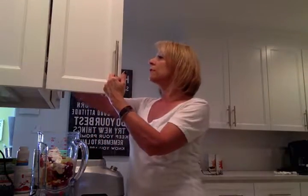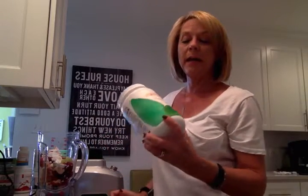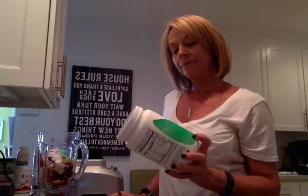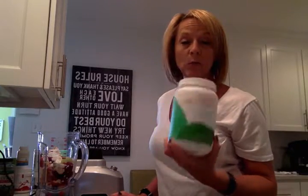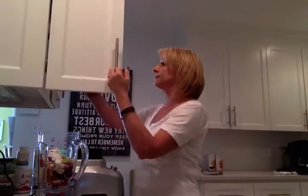Also, if you don't want your smoothies quite as sweet as they taste when you make them with Arbonne's Protein Powder, Arbonne does have a Daily Protein Boost that has 10 grams of protein. You can add one scoop of Vanilla Protein and one scoop of the Daily Protein Boost, and that's going to give you 20 grams of protein for your smoothie. You can also purchase this through Arbonne.